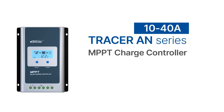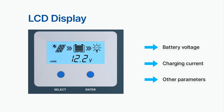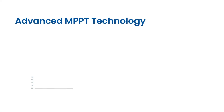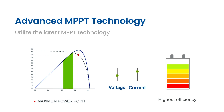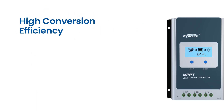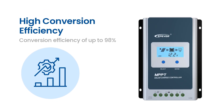These controllers are specifically designed to optimize the energy output from your solar panels while providing ideal battery charging solutions. They come with an easy-to-read LCD display that provides real-time information on the battery voltage, charging current, and other important parameters. The Tracer AN Series utilize the latest MPPT technology, ensuring the most efficient charging solution, with a high conversion efficiency of up to 98% for optimal performance and maximum energy harvest.